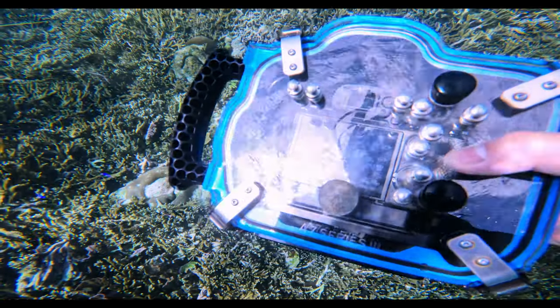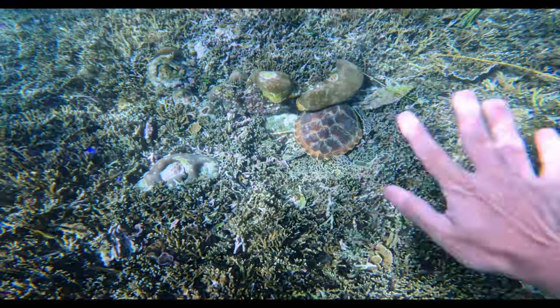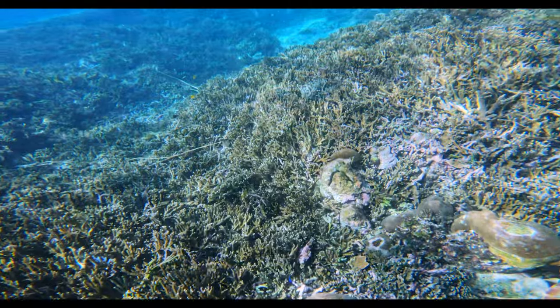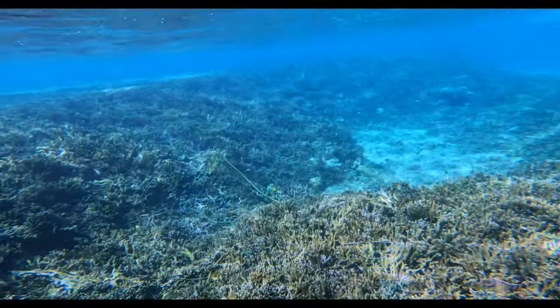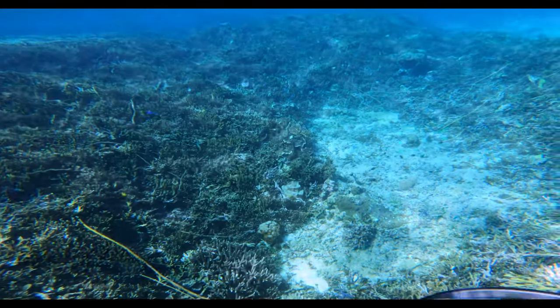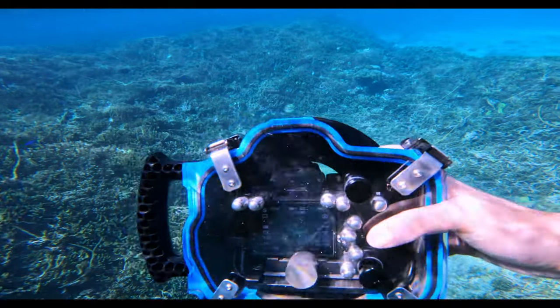All the photos that are coming up on the screen probably look a slightly different colour to the underwater footage taken on the GoPro, and that's because I've colour corrected and edited them in Lightroom afterwards, so that's why the colours look more vibrant and there's less blues and greens in the photos compared to the video footage.